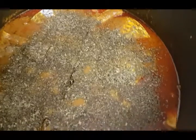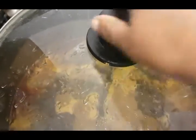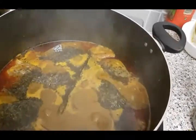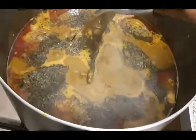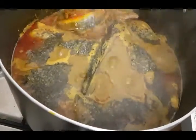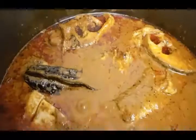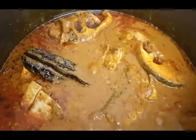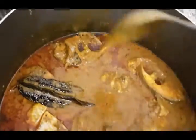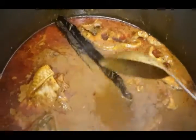Cover up and allow to boil for a further seven to ten minutes. This is my banga soup. I have to be careful to stir because of the fish — I don't want it to break. That's my banga soup already. I'm going to remove this spice, rinse it out, and keep it for future use.